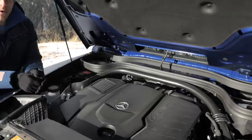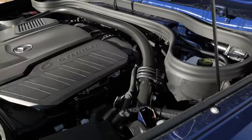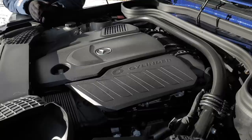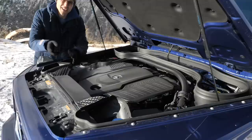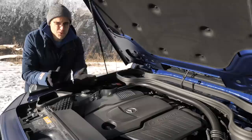The acceleration figure is 7.4 seconds to 100 kilometers or 62 miles an hour — that's only one and a half seconds slower than the G500. The all-wheel drive setup remains the same for all engines: 40% base in the front, 60% in the rear, permanent all-wheel drive. In the previous generation it was 50-50, so there's a little bit more rear-wheel bias now for this generation.